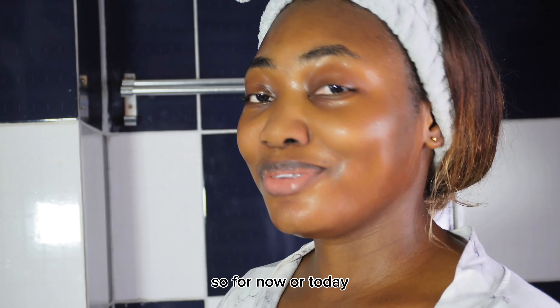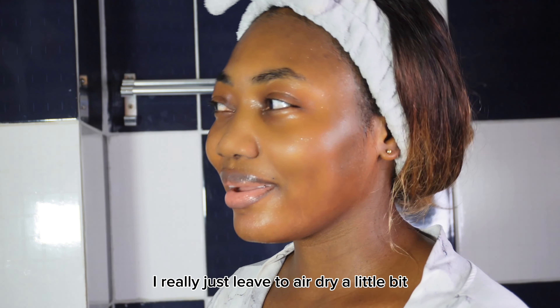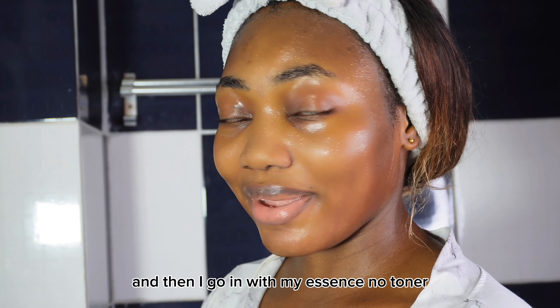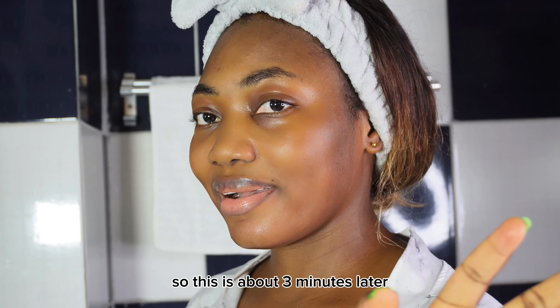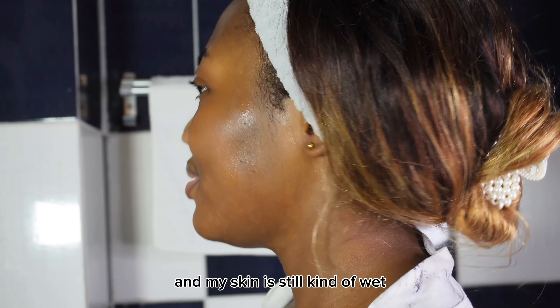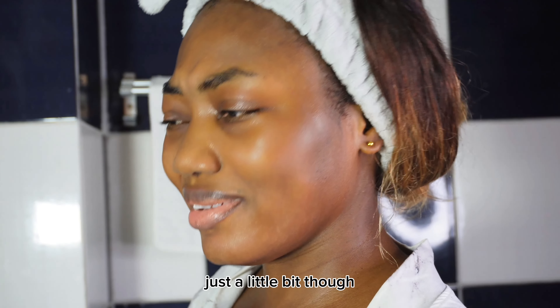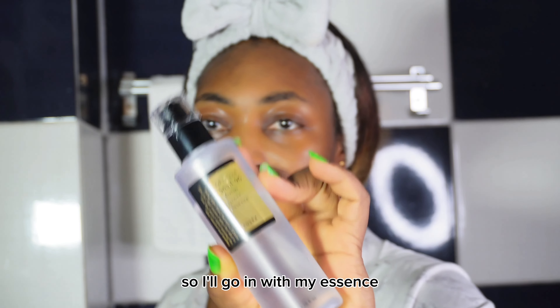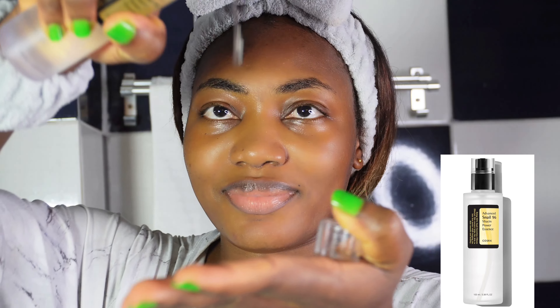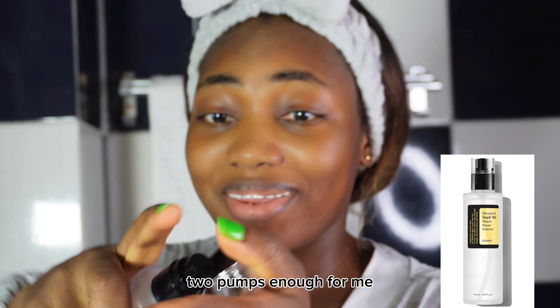So for today, I really just let it air dry a little bit and then I go in with my essence — no toner. This is about 3 minutes later and my skin is still kind of wet, just a little bit though. So I'll go in with my essence, two pumps, enough for me.